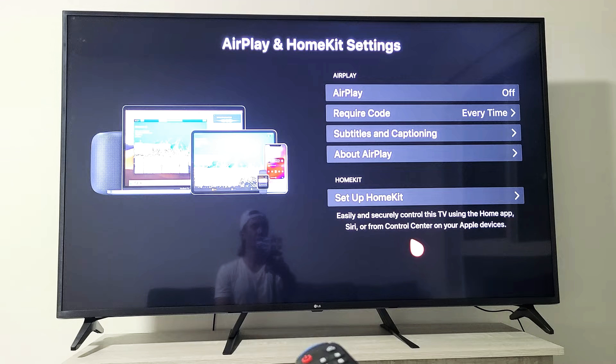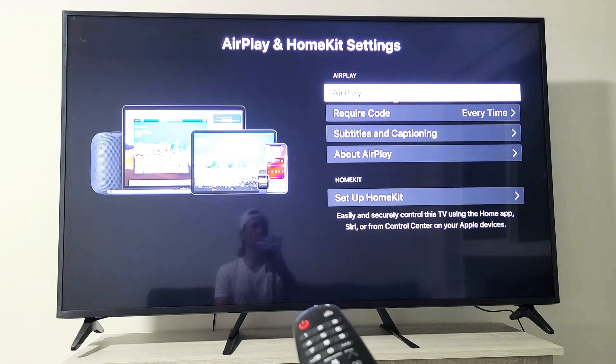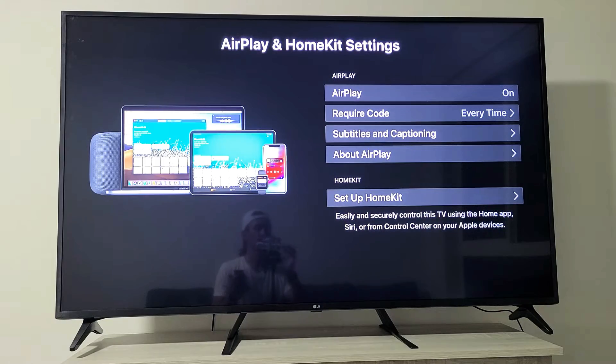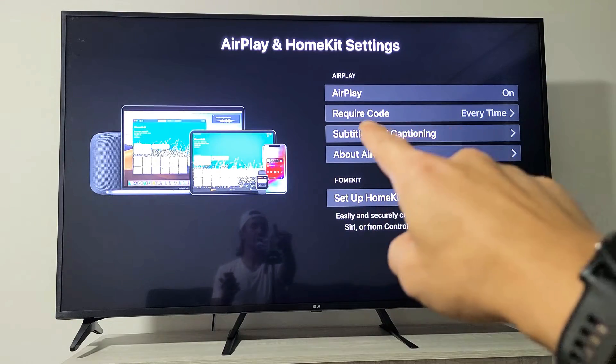If you want to turn it off, just tap it — now it's off. I want it back on, so I'll go ahead and tap on it again. My AirPlay is currently on.